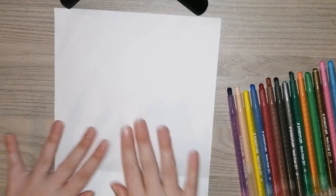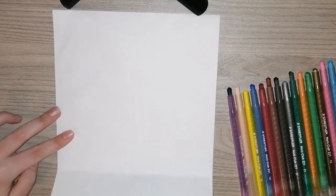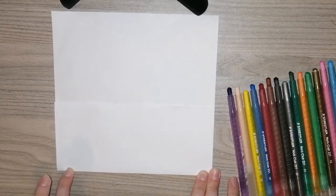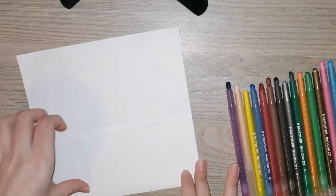We are going to start with our page and we're going to have to fold. We are going to fold from the bottom — I want you to take a little part of the page, about a quarter, and we're going to fold it up. Make sure when you're folding it that you fold it nice and tightly and that it's even.